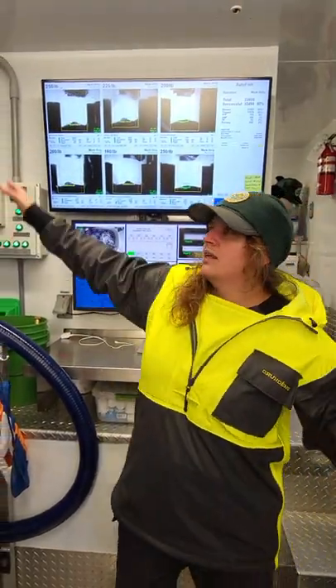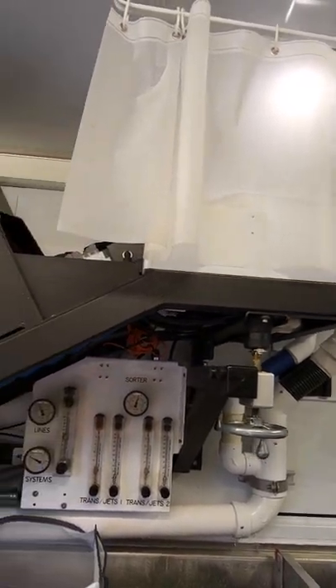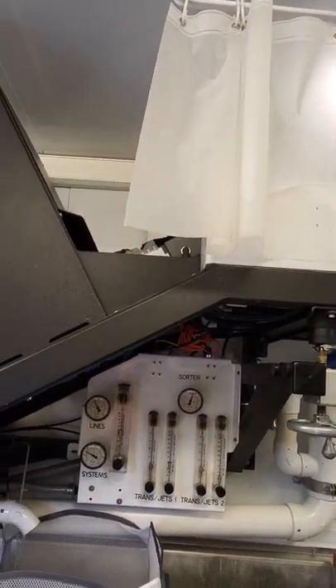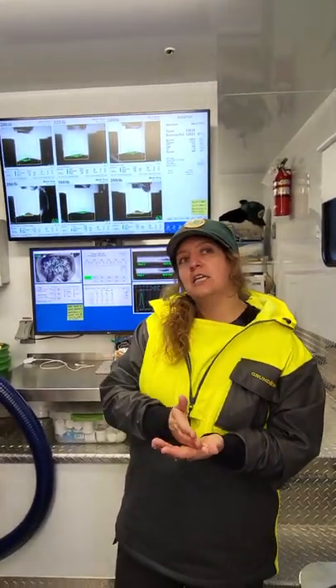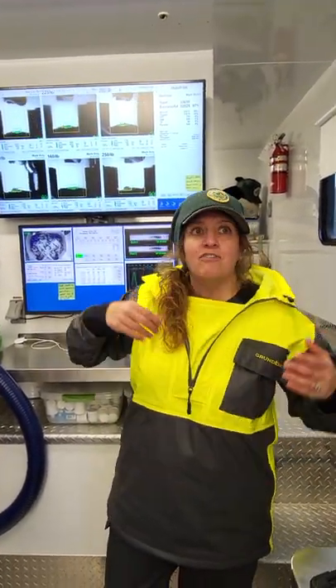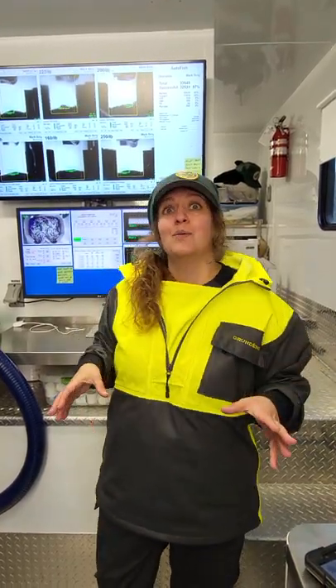So from there, they get pumped up into that tray up there, and that is the last place in this trailer that these fish are forced to do anything. Everything else in here is designed to read their behavior and instincts — we use that to push them into doing what we want them to do.